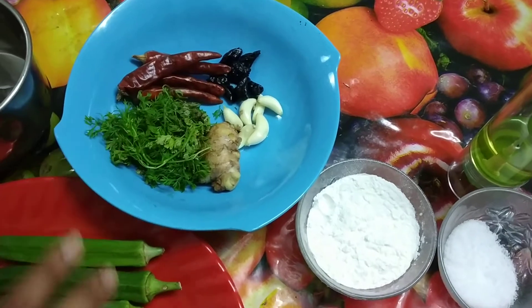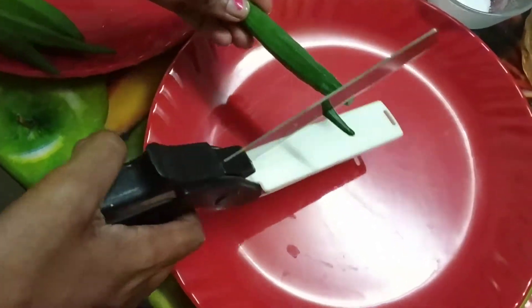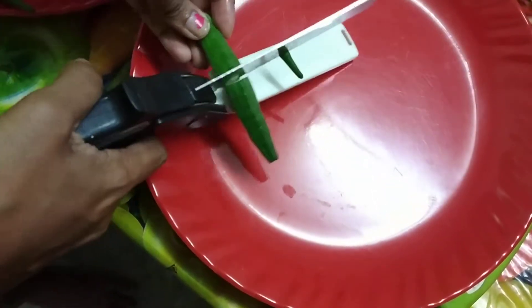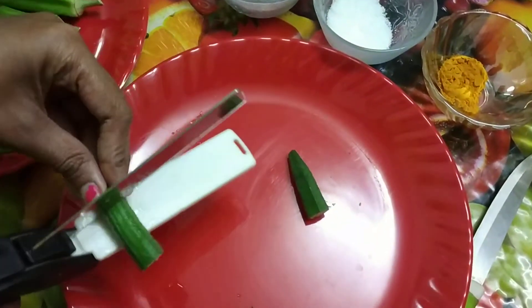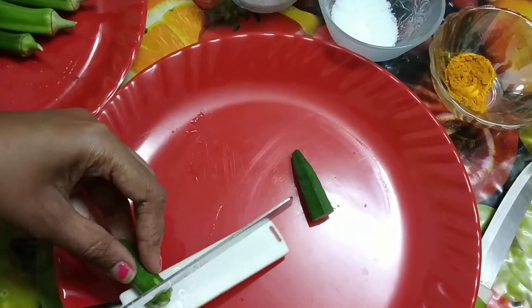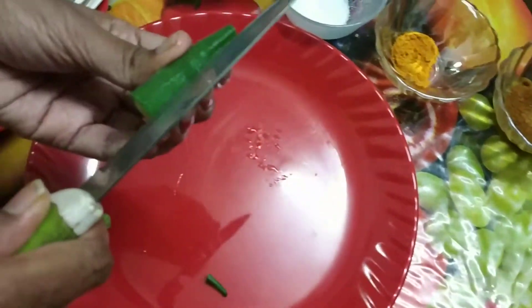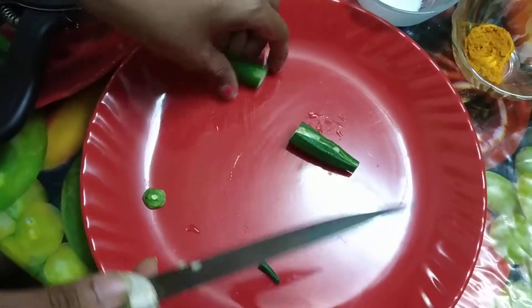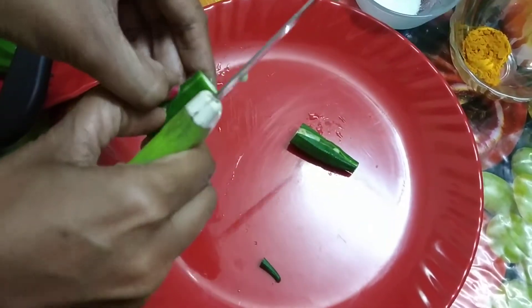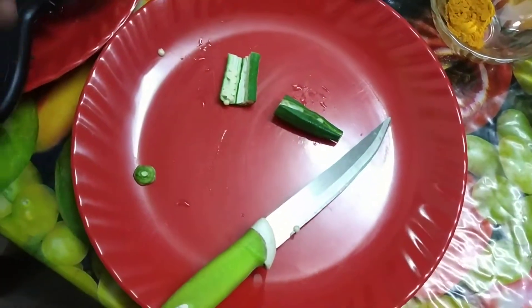I've taken four red chillies. First we'll make pieces of ladyfinger. You have to cut them lengthwise and then make a slit so that we can stuff the masala in there. You can see there is a lot of space inside where we can stuff the masala, so we have to cut all the ladyfinger in this shape.